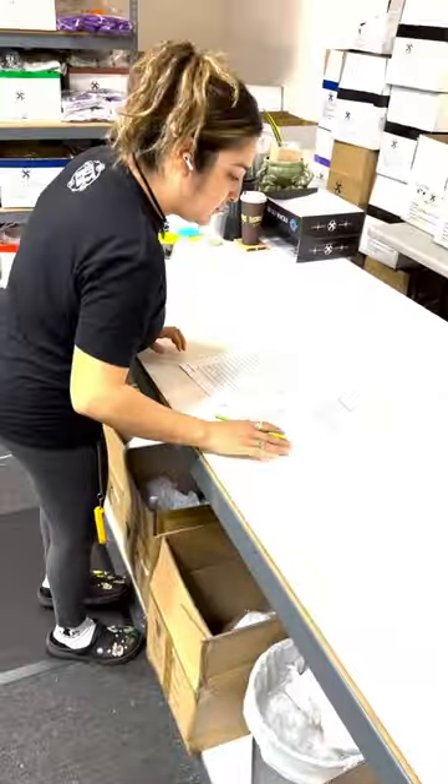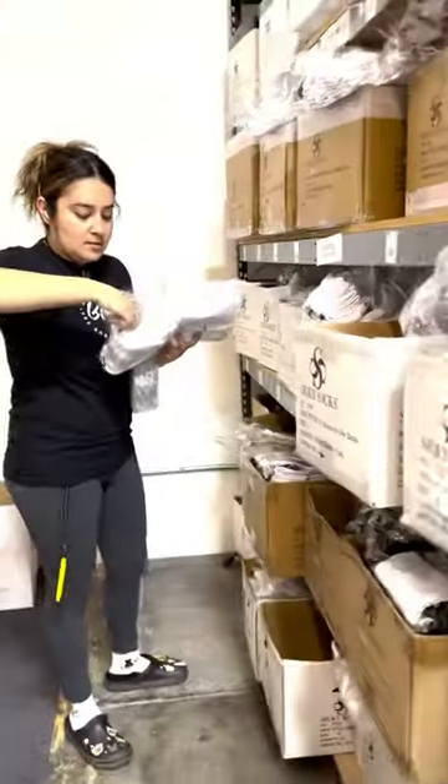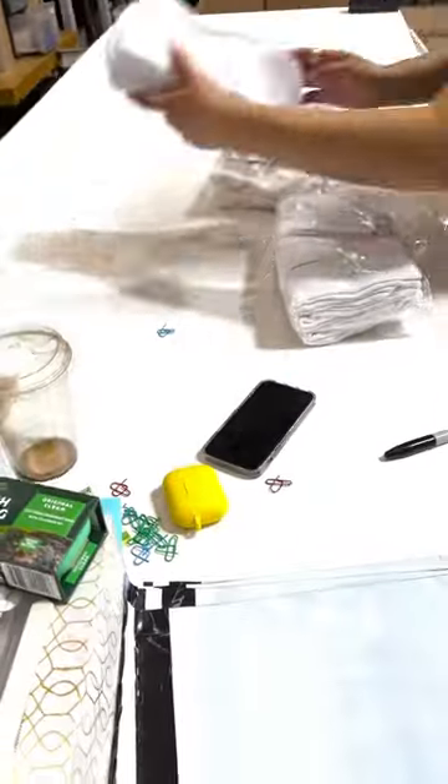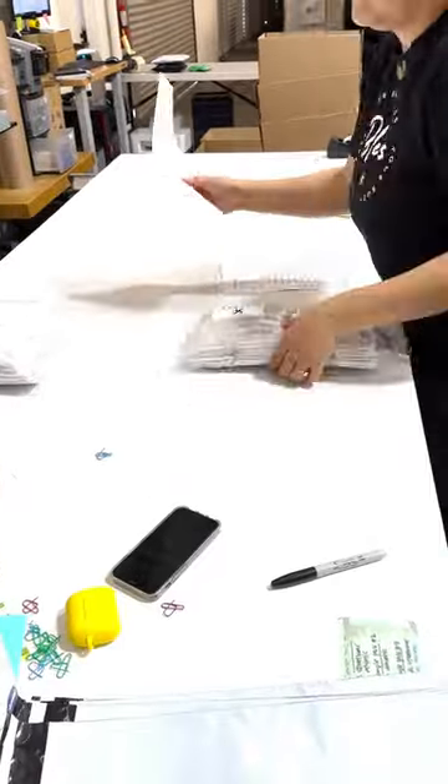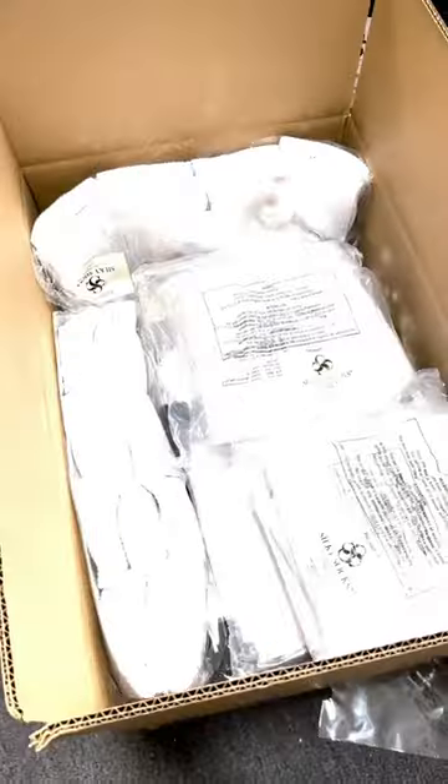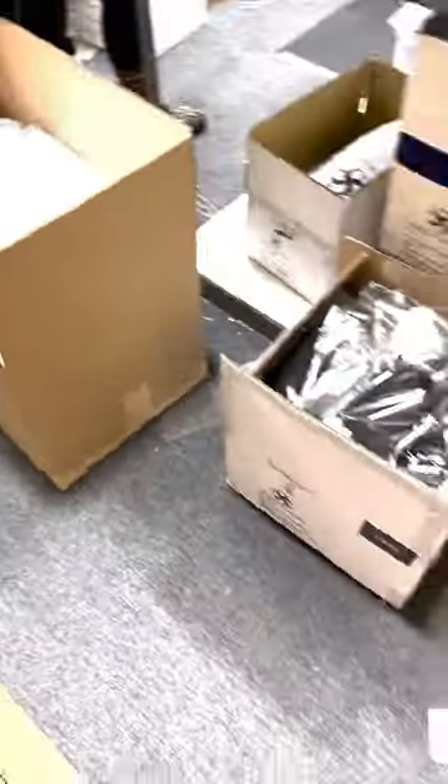Let's pack a blank order together because you don't see this part of the process that much. Here's our team picking out the individual order one by one — whichever pair of socks you've ordered, whichever size, we'll pick it and pack it for you, bag it up, and start putting them in the boxes.